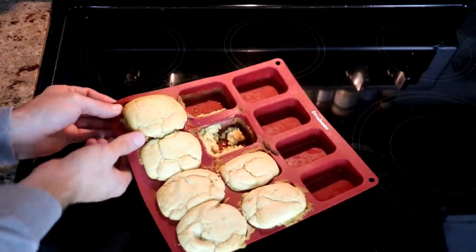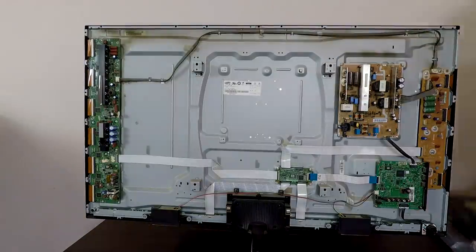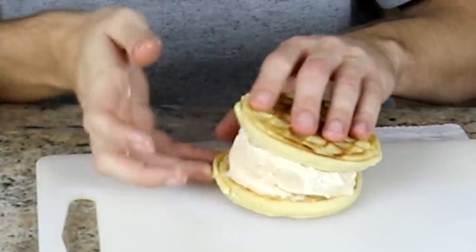In today's video I'll be making cake out of ice cream, turning my tripod into a lamp tripod, showing you how easy it really is to fix a broken TV, and trying out more cooking hacks from Blossom. Plus more things you guys dared me to do in the comment section.